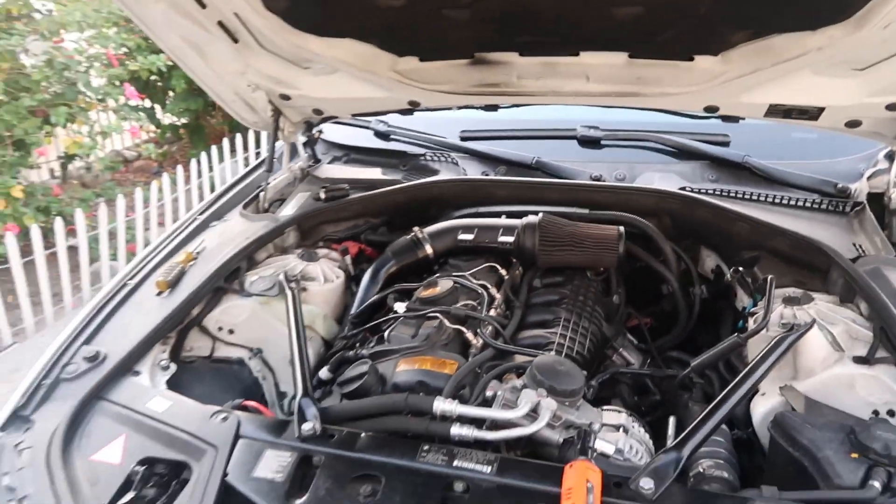Once you guys get all that back on, go ahead and take the car for a spin and test it out. We don't see many F10 or N55 videos on YouTube, so if you guys want to see more videos on that, let us know in the comments below. If you guys liked this video, make sure to leave a like and subscribe, and we'll see you guys in the next video.